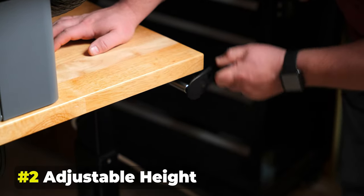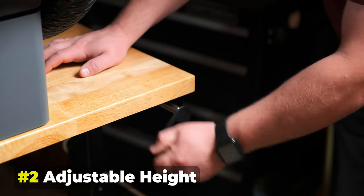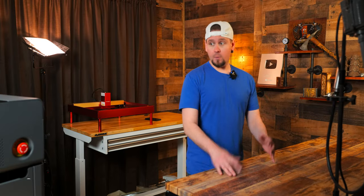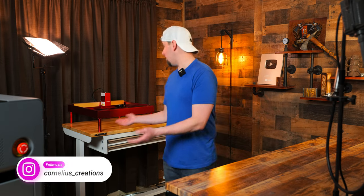Another reason why I chose to go with these desks is that I can adjust the height. If I'm sitting and getting tired, I can just start raising this up and stand and start working here — whether I'm carving or working with my laser engraver. That feature alone really sold me on this desk.